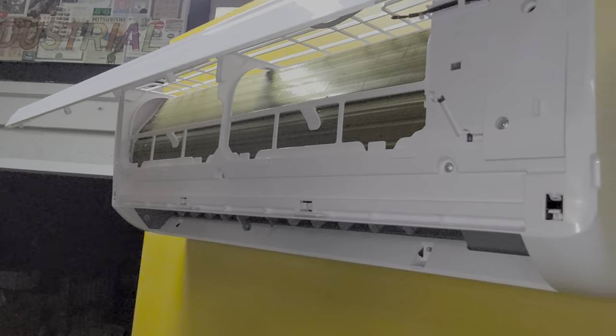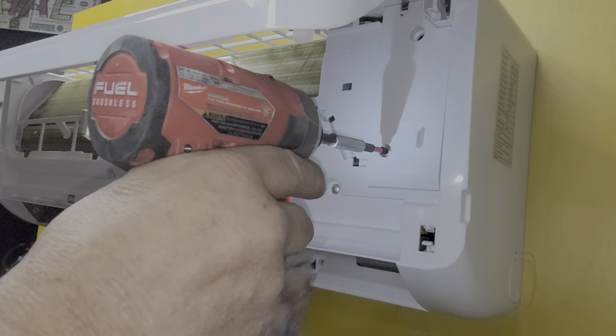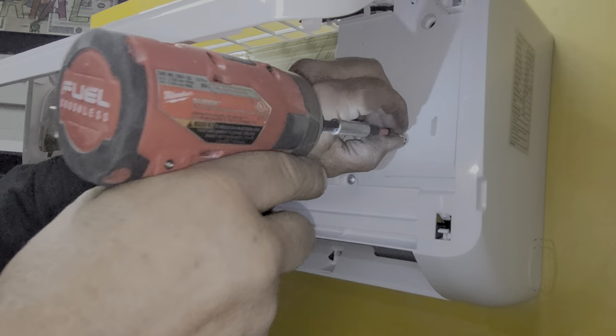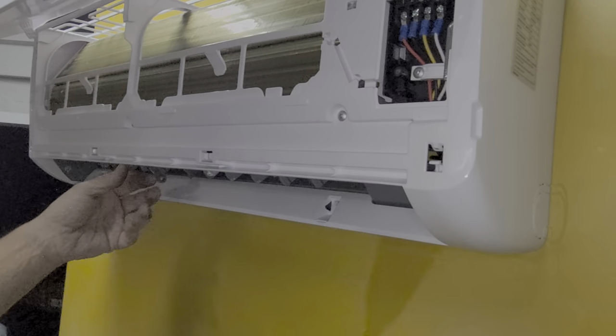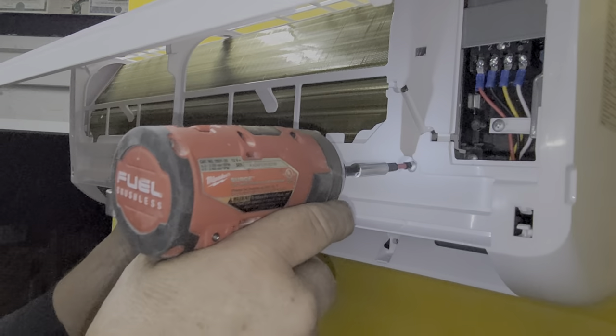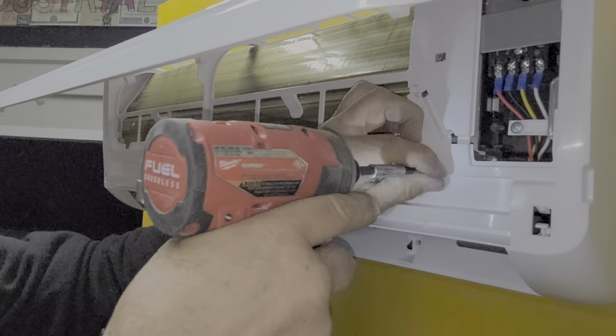Next step: we've got to take the cover off where the electrical is on the side, and then we've got three screws here in the front — I call them the middle screws.